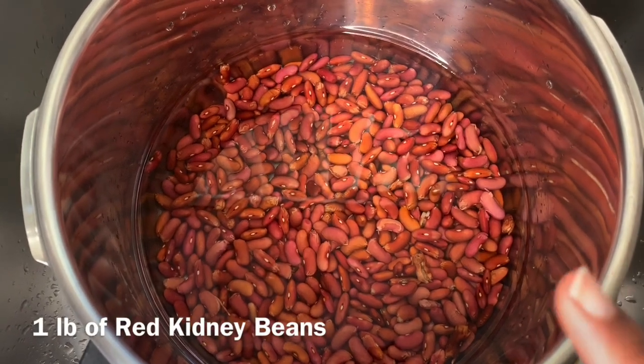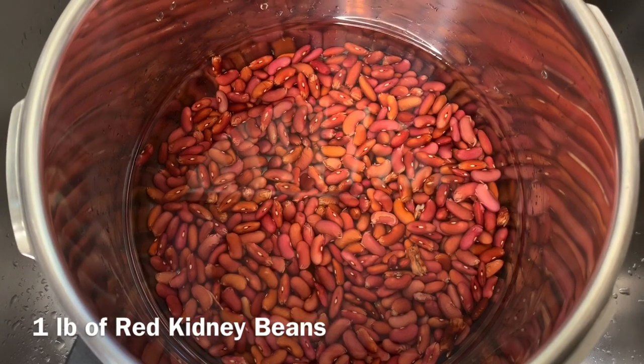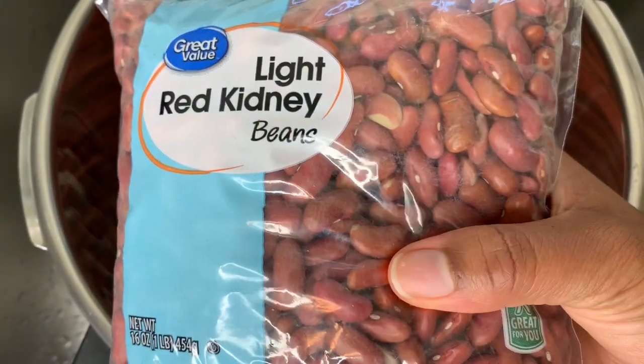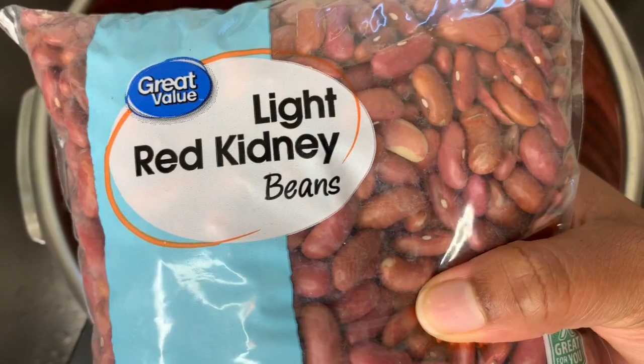Here I have one pound of red kidney beans that I just washed and added some water to the pot. This is how it looks and I'm using one pound.